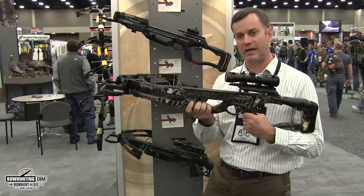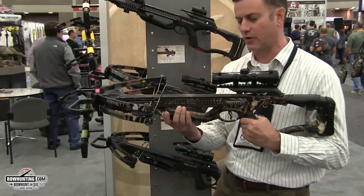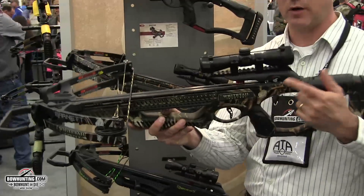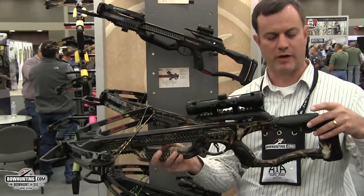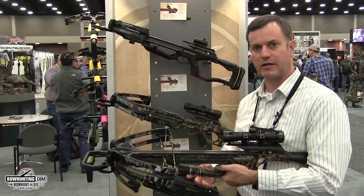The other thing that you'll notice is a pass-through foregrip on both bows with the finger guard safety system. It also has the bristle brush arrow retainer system on both bows, as well as our anti-dry fire trigger. This bow also features an adjustable butt pad, and it's ready to go for a crank cocking device. Both bows accept the crank cocking device.